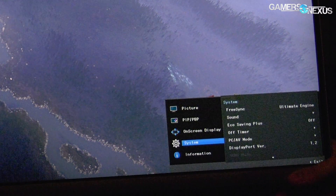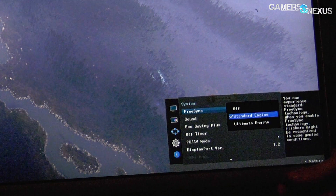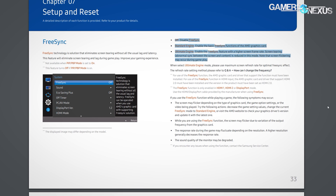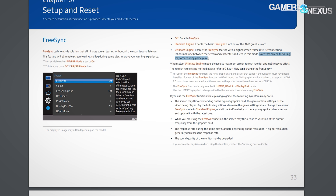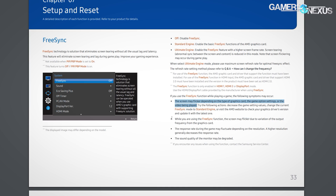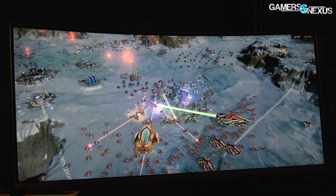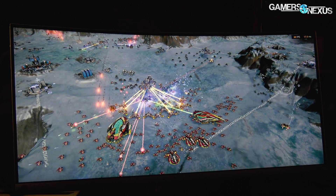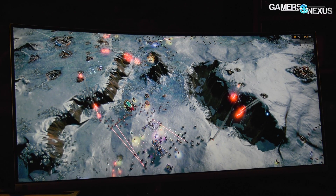Most of the flickering stems from what Samsung calls their Ultimate Engine mode. There are three modes: Ultimate Engine, Standard, and Off, where FreeSync is just disabled. Even in Samsung's manual they note that Ultimate Engine may cause flickering with this display, so it's a known issue even to them. Ultimate Engine widens the bandwidth provided to the ASIC on the panel driver, expanding the variable refresh rate range from 80–100Hz up to 48–100Hz under FreeSync.